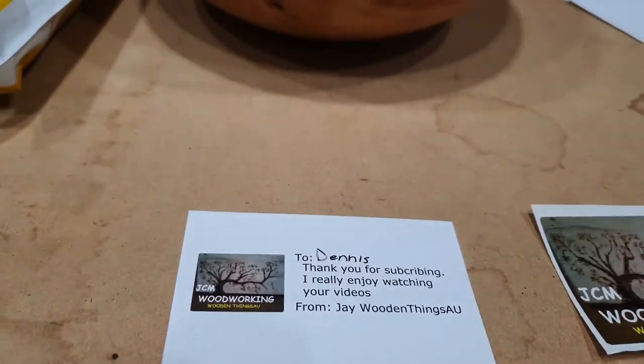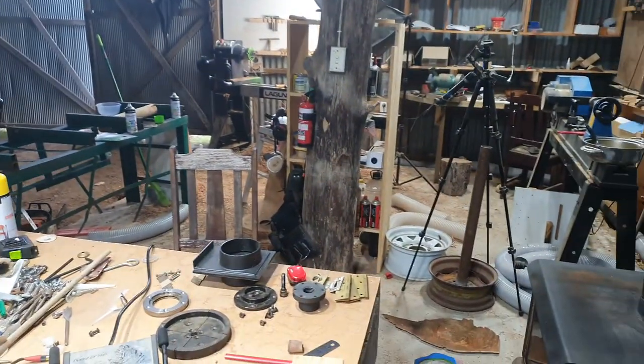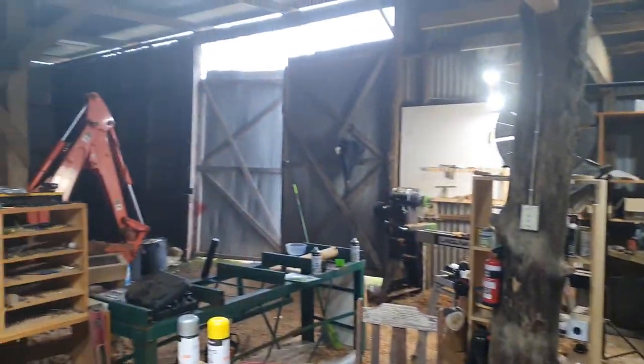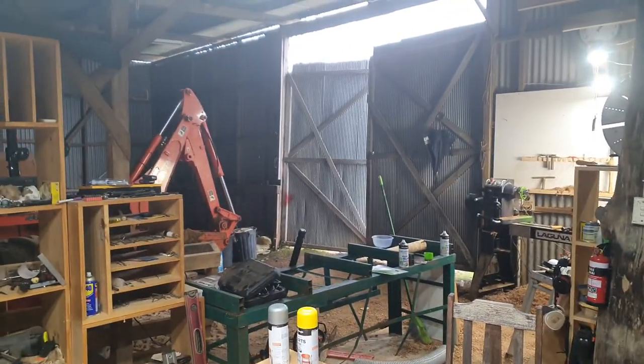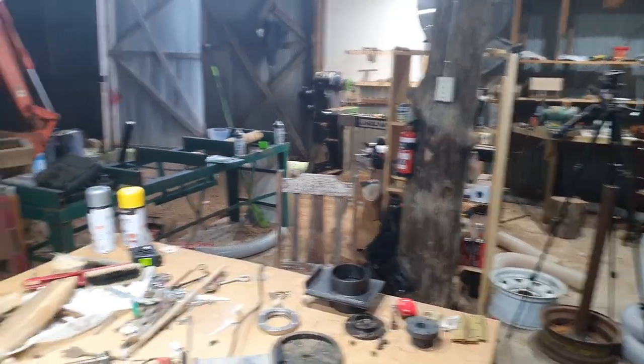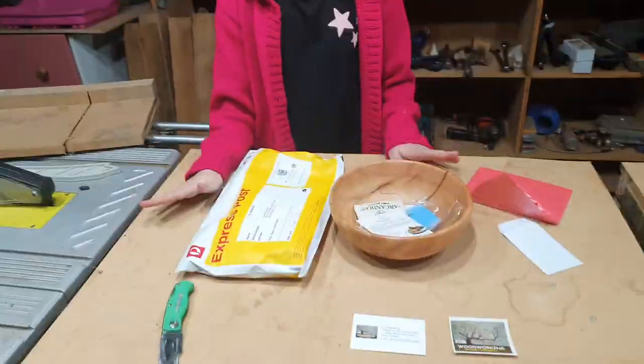All right, who's in here? There's a chicken in here — where is it going? It's behind there. As you can see, we've got an unsealed workshop, so yeah, the animals can wander in.